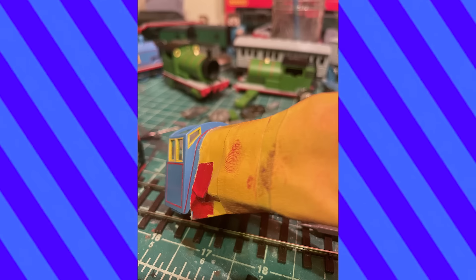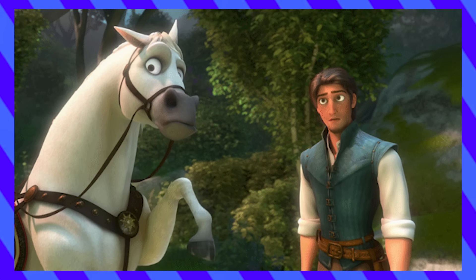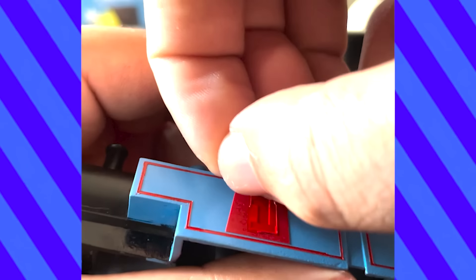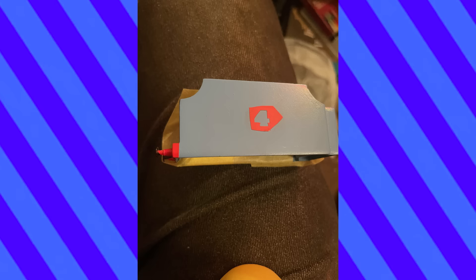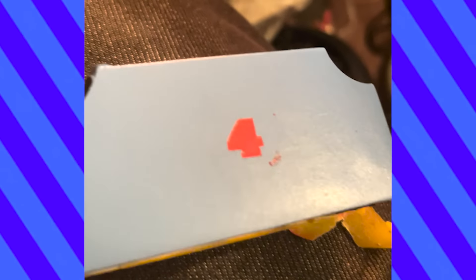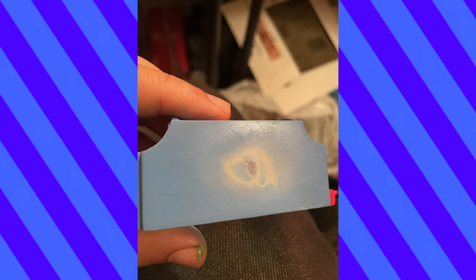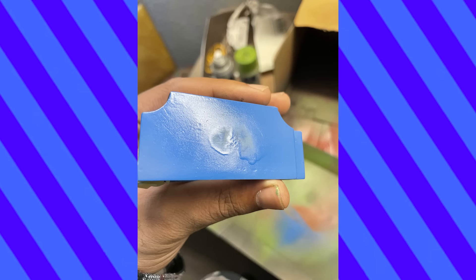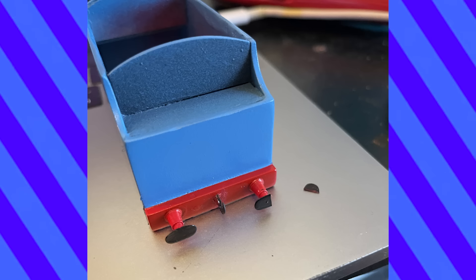I went for his yellow next, and then moved on to his handrails. Gordon was really coming together, or so I thought. For most of my models I've been masking the numbers using vinyl pieces as stencils. I went for the same approach with Gordon, and it totally flopped. I had no choice but to sand and respray — and then I had to sand and respray again. At that point, vinyl was just going to have to be the way. And then the buffer chipped.